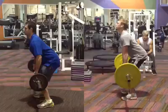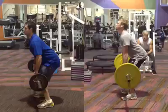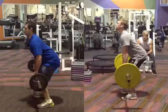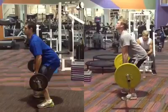So let's just have a look here. I've got a few things I'd like to highlight. I've tried to line these images up so the bar is starting at approximately the same height, because I want to see where the peak height is for both of these guys. Let's have a quick look at the start position.